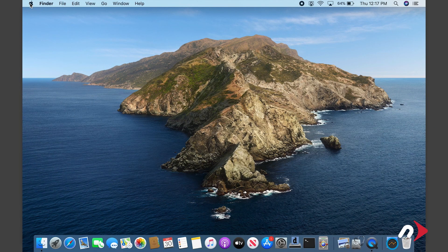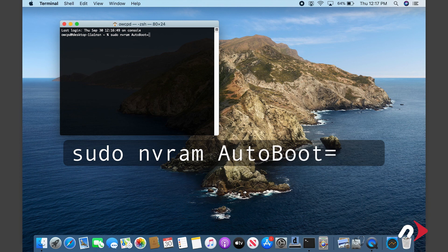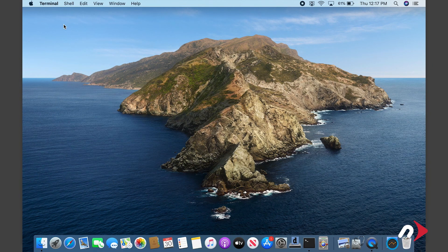All that's left to do is re-enable boot on open. To do this, launch Terminal and enter: sudo nvram autoboot equals %03. Then hit Return. You'll be asked for your password — enter that and hit Return. Boot on open is now reactivated and your MacBook Pro is ready to use.